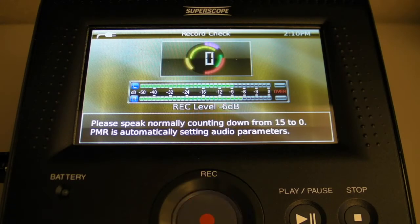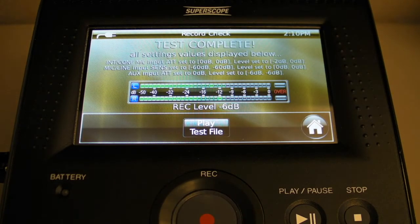After record check is completed, this screen will report the new settings and allow you to audibly confirm the quality of your test recording. Before playing the test recording, note the condition of the level meters now that record check has made the necessary corrections. It is no longer being overdriven, which will provide better sounding recordings. To hear the test recording file, simply touch the play test file icon.